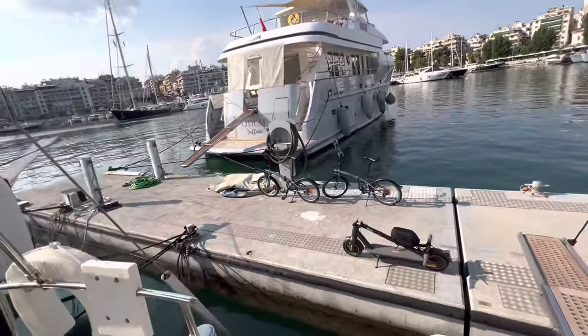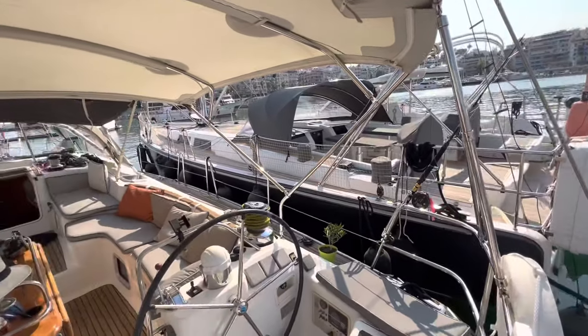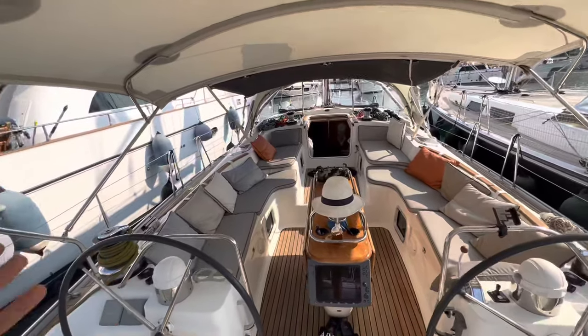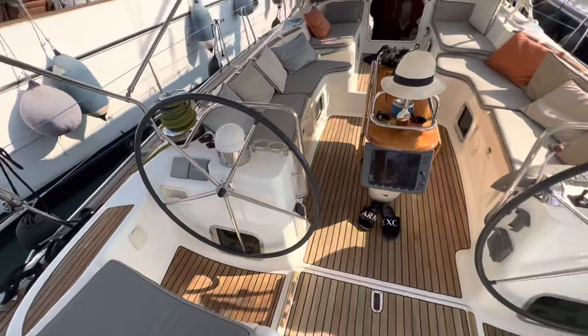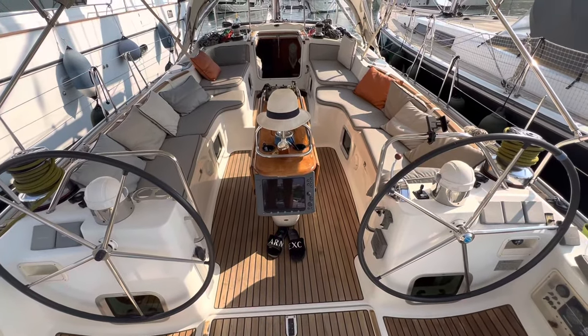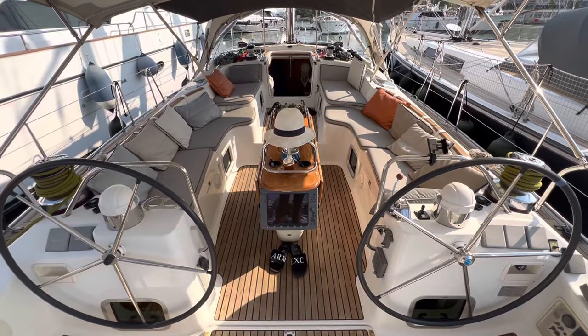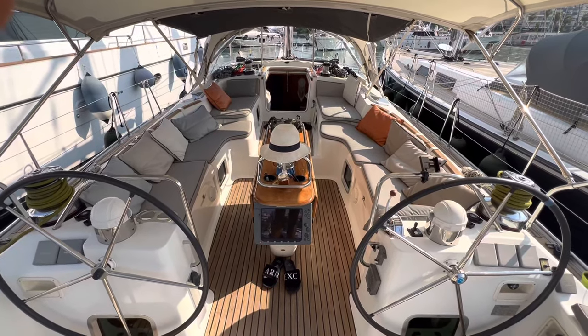You don't need many people to handle this boat. I'm traveling from Cyprus — I bought this boat a couple of months ago. Some of the trips I made with a friend of mine, but I'm still doing everything myself and it's a pretty comfortable, well-equipped boat.